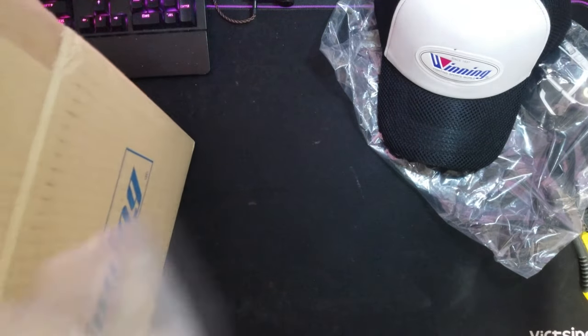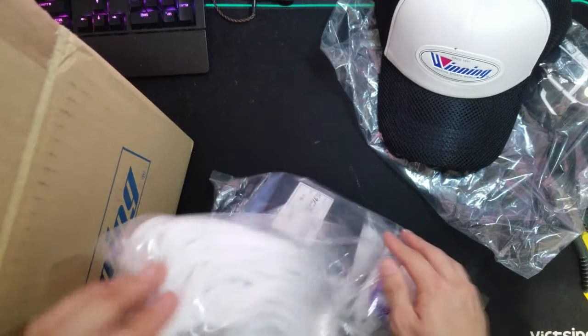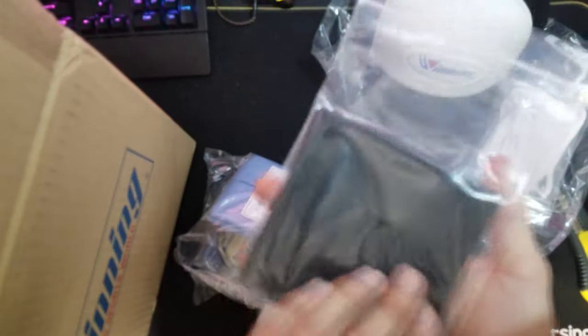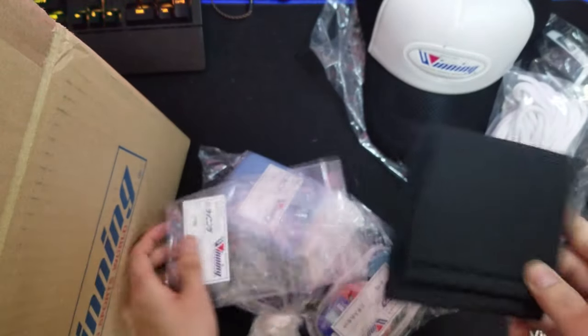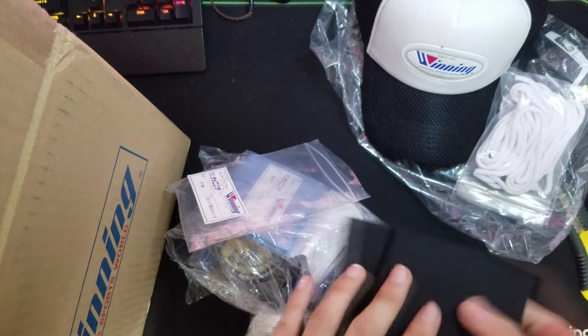I ordered a bunch of equipment from the Winning website. There's a spare lace and a velcro guard. Very nice.